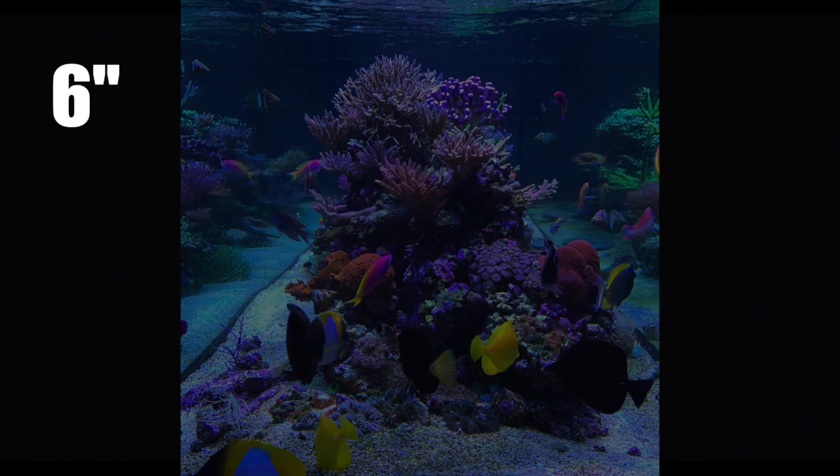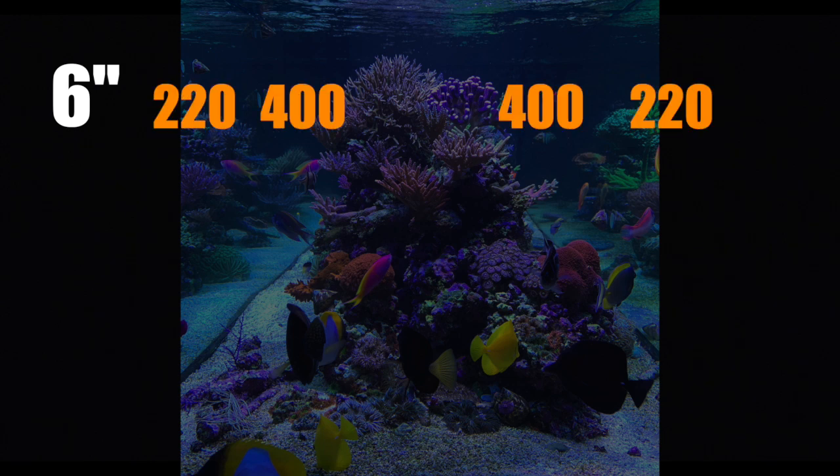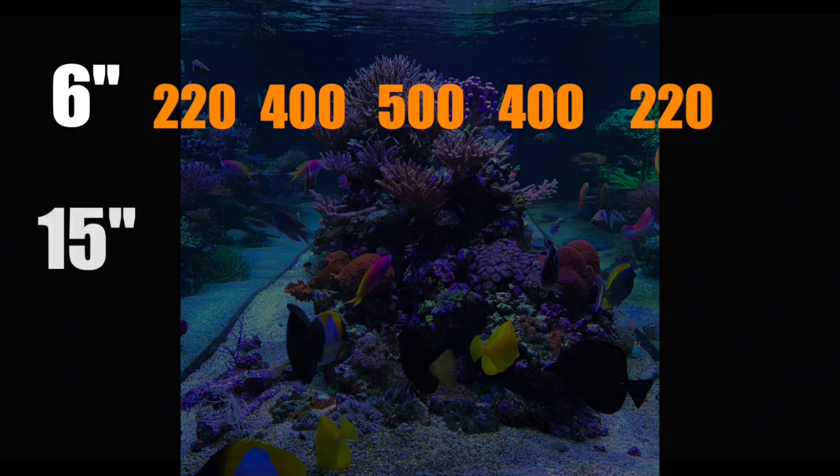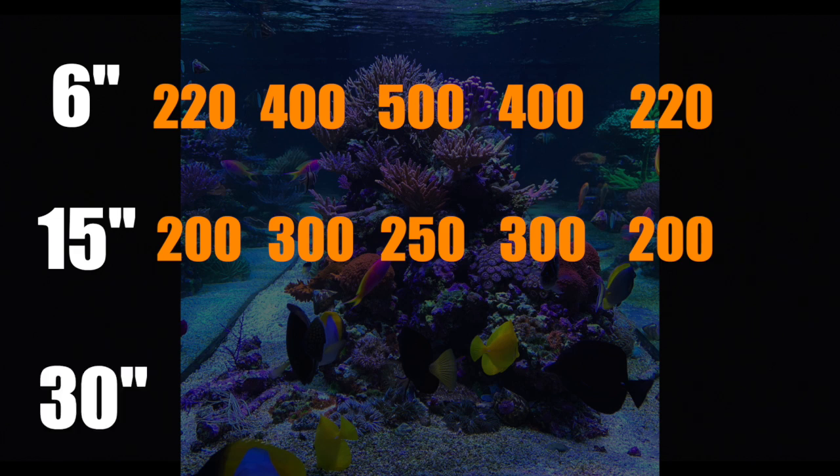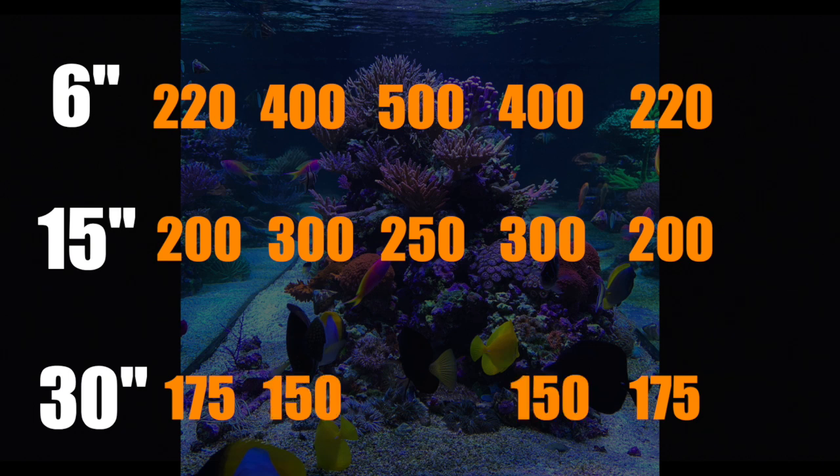Six inches below the water surface, PAR readings were 220 at the edge of the tank, 400 six inches off the edge of the fixture, and 500 right underneath the light. Moving halfway down the tank at about 15 inches, the readings only dropped to 200 at the edge, 300 six inches off the edge, and surprisingly 250 in the center. At the sand bed, readings were close together: 175 near the edge, 150 six inches from the fixture edge, and 180 directly below the fixture. These readings show just how flat the light is out of the G5 — it spreads quickly and stays mostly even throughout the depth of the tank.